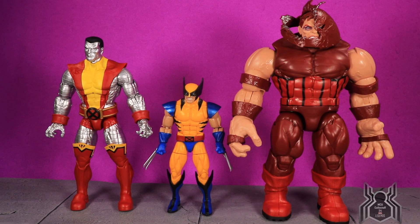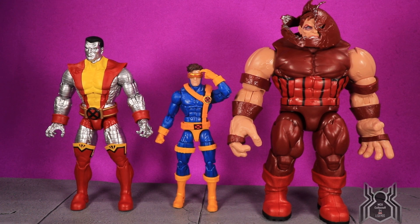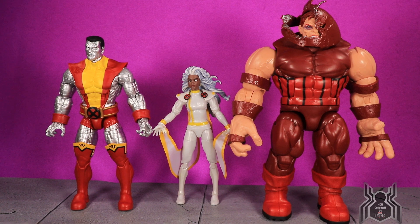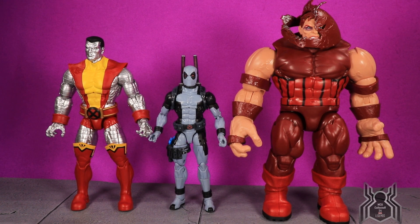Just a couple of quick size comparisons: Colossus and Juggernaut are shown here with Tiger Stripe Wolverine, then with Jim Lee Cyclops for a typical six-inch Marvel Legends scale reference, then with the new Retro Wave Storm, and finally with X-Force Deadpool — the other Deadpool is still in my display. You can have some fun with these three even though these are comic versions, not the movie versions.